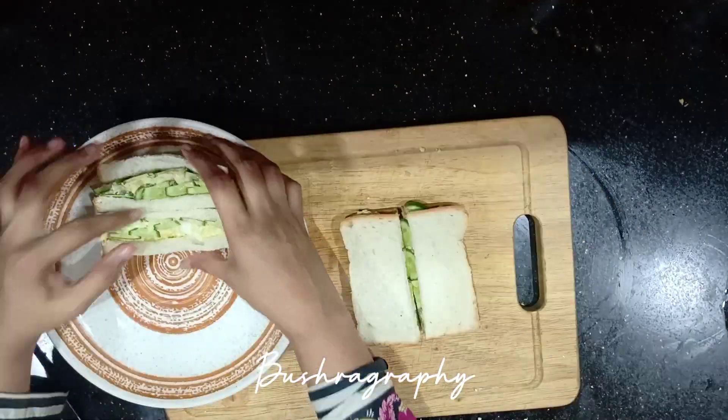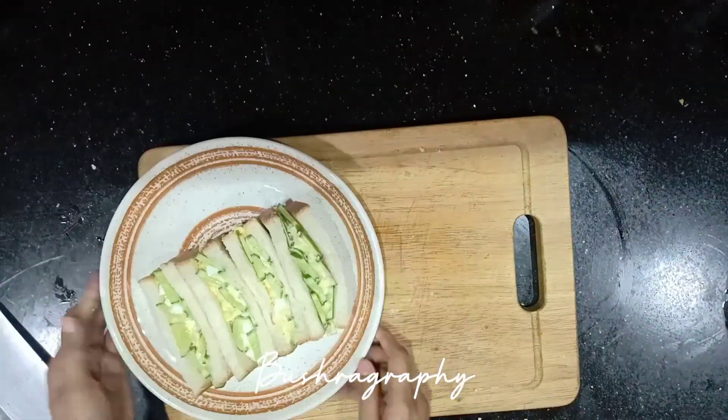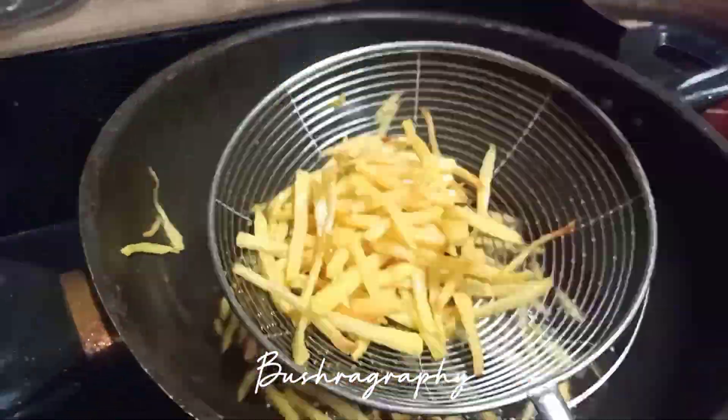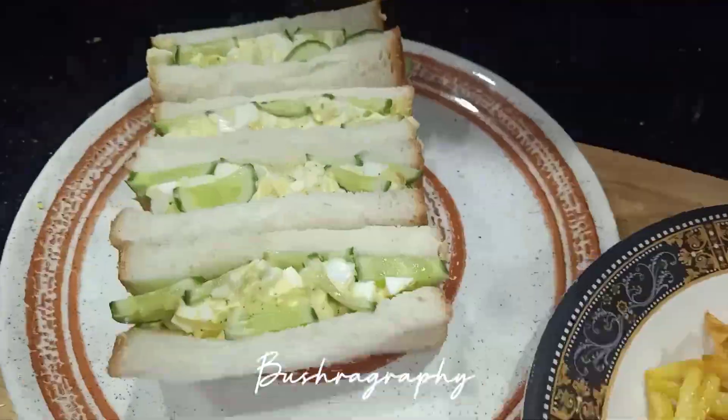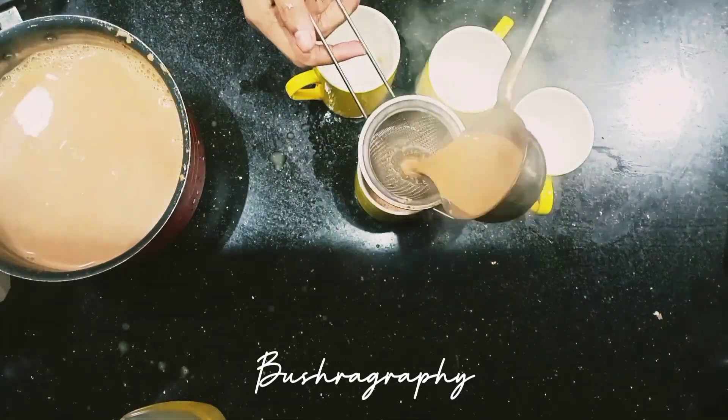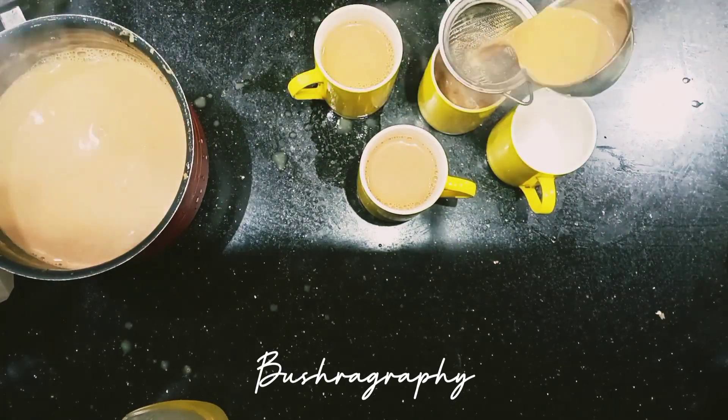Cut it, toast it — it's not necessary. I served a plate with sandwiches and fries. I put some flavor on the fries. You can add red chili flakes, it's also good.